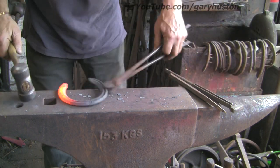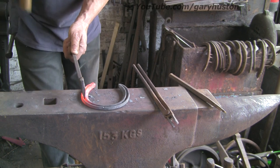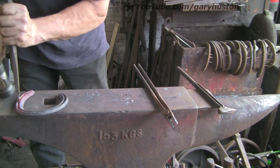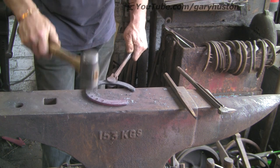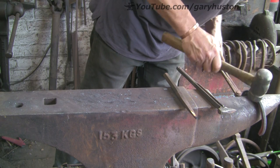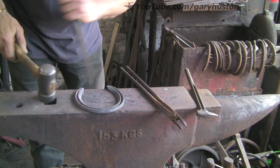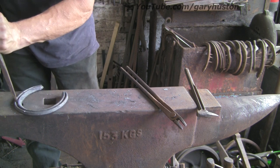Just keep that heel down the center. A little bit of pitch — a bit more pitch. Just take those swellings off — it all just goes to make a nice smooth shoe.